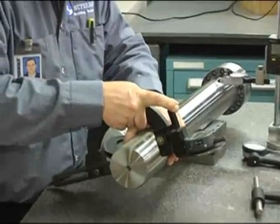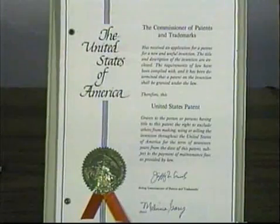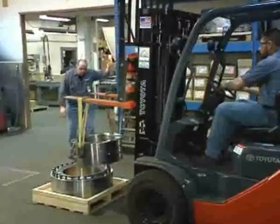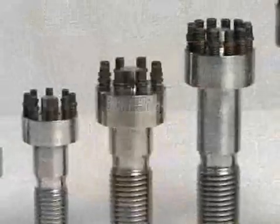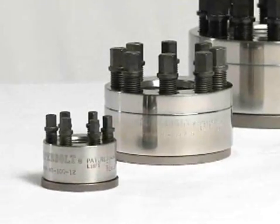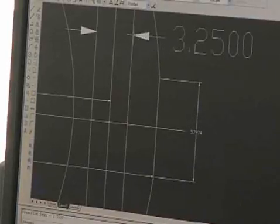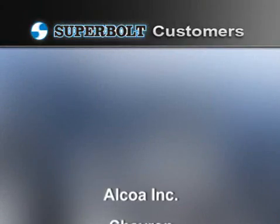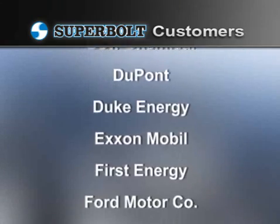Our quality control center ensures your SuperBolt products are of the highest quality. SuperBolt tensioners are based upon our proprietary worldwide patents and are available anywhere on the globe. Our commitment to innovation has resulted in continued product advancements. We believe that SuperBolt technology represents a revolution in bolting, and our products have become a standard for both end users and OEMs alike. Our customer base includes many Fortune 500 companies, many of which report substantial benefits from using our products.